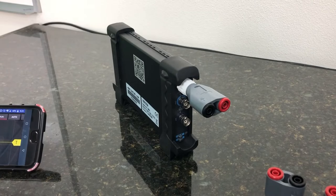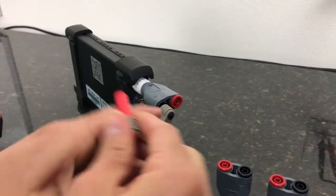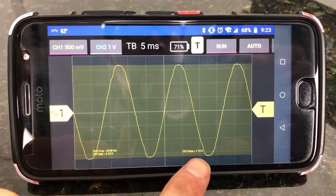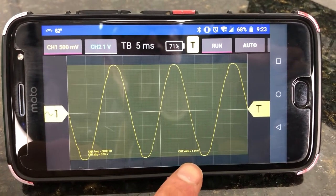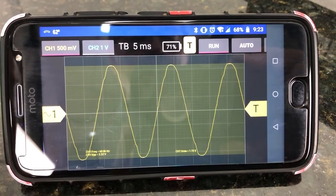So for easy math, I'll use the 100 times attenuation. I'll just plug it in, one on each side there. This is 1.19 volts RMS. So times 100 is about 119 volts RMS, which is what we expect from the outlet.